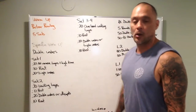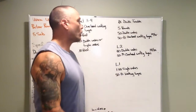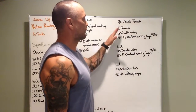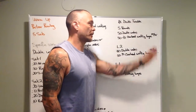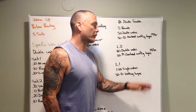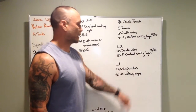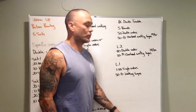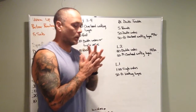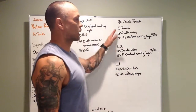Now let's talk about the workout: Double Trouble, five rounds. RX version: 50 double unders, 50-foot overhead walking lunges with 50/35 pounds. Level 2: 30 double unders, 50-foot overhead walking lunges with 35 pounds. Level 1: one minute of single unders, 50-foot walking lunge — not overhead.